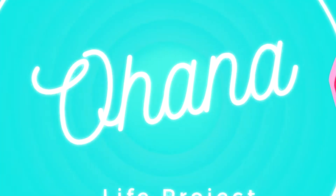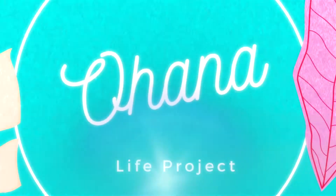Welcome to the Ohana Life Project. We have been in our house for about a year now and we have started to look at decorating our walls with some paintings. We have a lot of large wall space to cover.